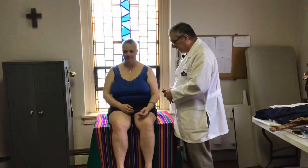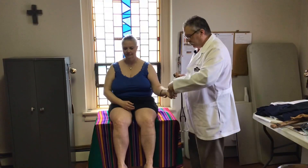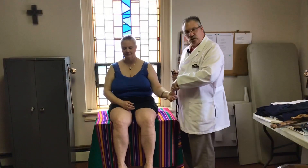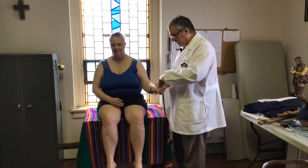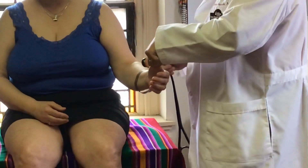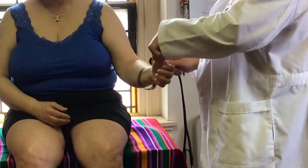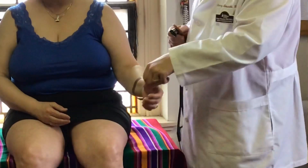The other way is to have the patient relax and hold their thumb, then go to the same landmark and look for those fingers to move. There you go — there's a response.